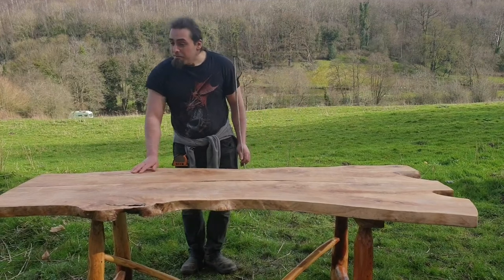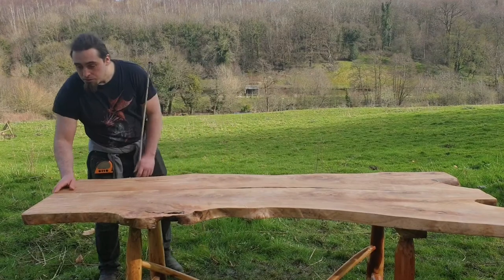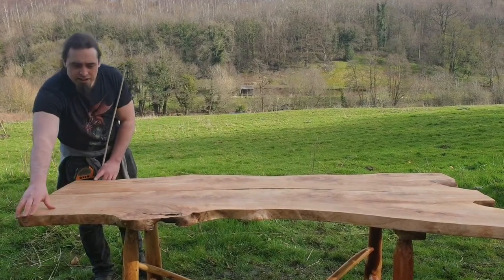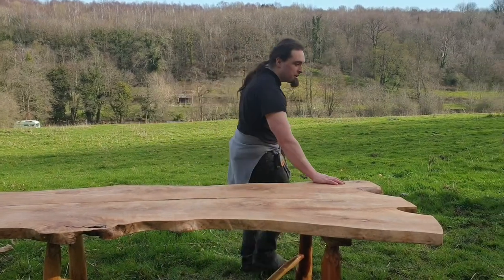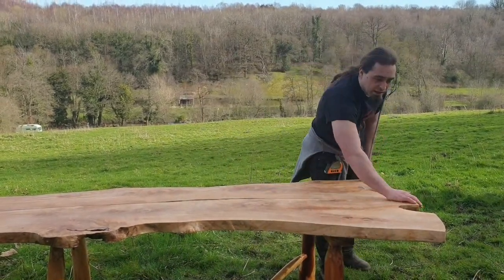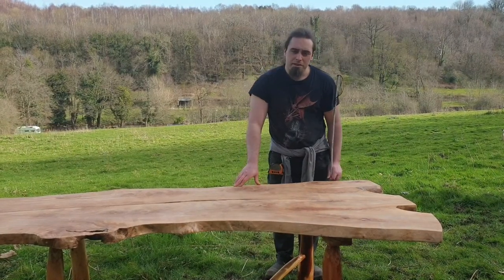The table length is 206 centimetres. The width at this point here is 71 centimetres, and at this point here is 107 centimetres. The table height is also 71 centimetres high.